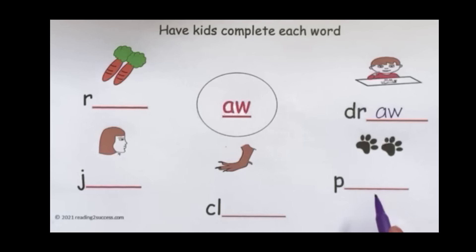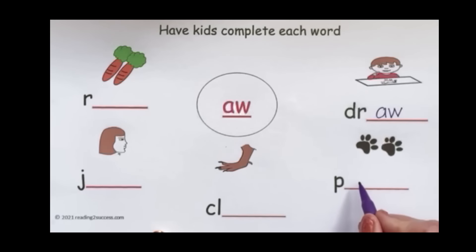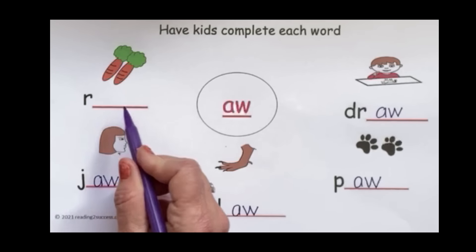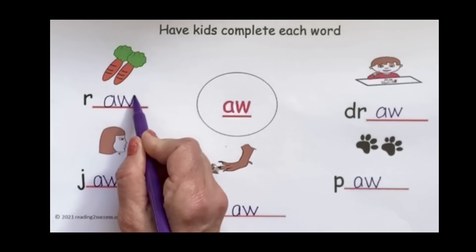Then we're going to write the word paw — add A-W to the P to make P-AW, paw. This is what a bird has: A-W, claw. We have the first two letters C-L and we're going to add A-W. The arrow in the next picture is pointed to the girl's jaw — we have the J and we're going to add A-W to make jaw. And when carrots are not cooked, they are raw carrots — we add A-W to the R to make R-AW, raw carrots.